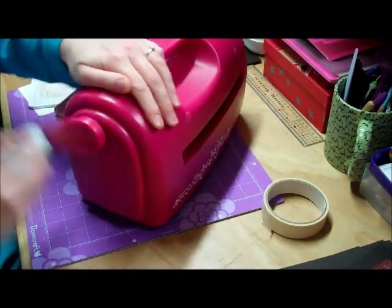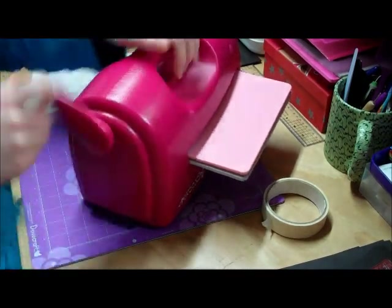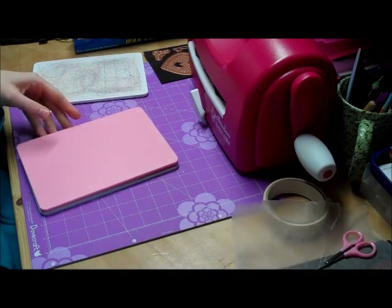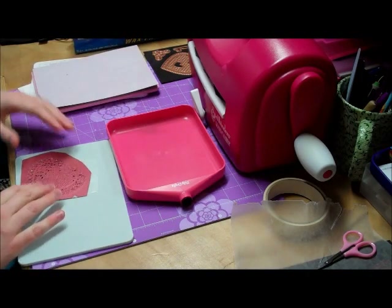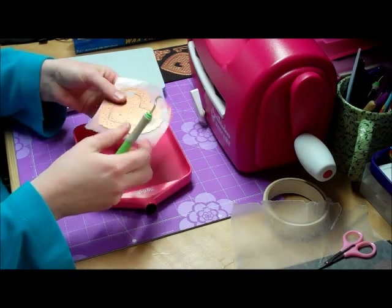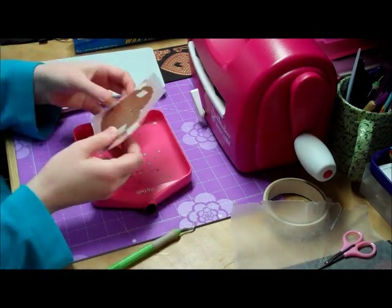Then again, whizz it through. Take them all off. Some of the pieces will just fall out by themselves — if you give it a quick tap.